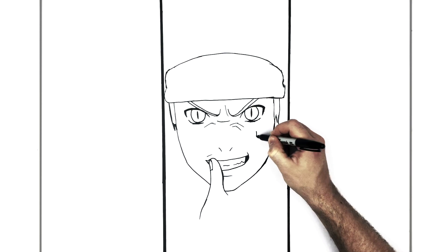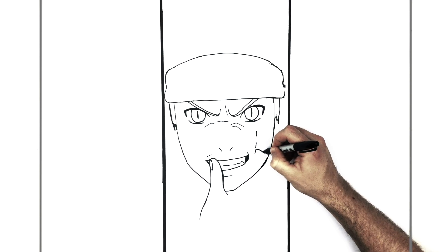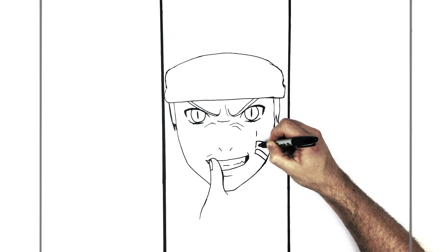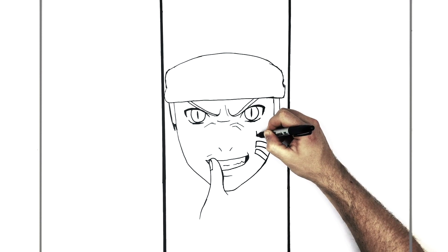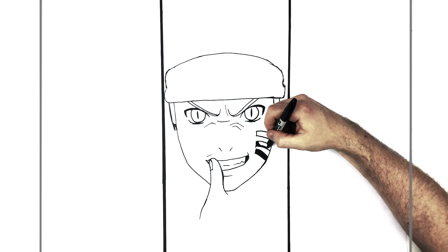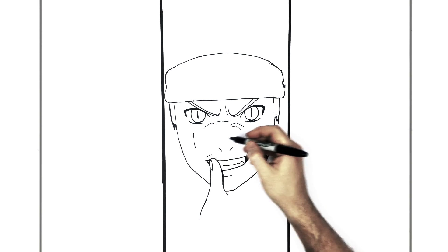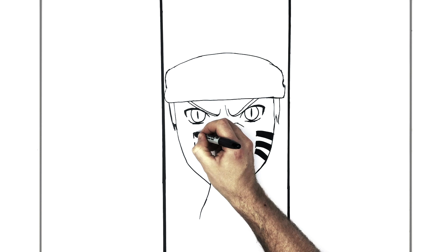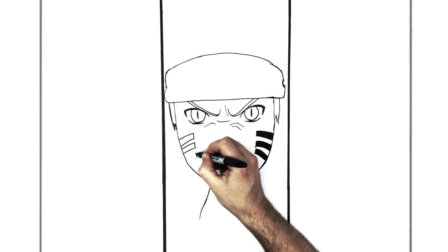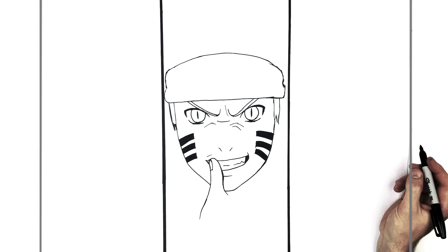Then we have those lines on his face — those dark black lines just coming down: one, two, and a third one. They go in to the side of his face, curving down, and black inside.